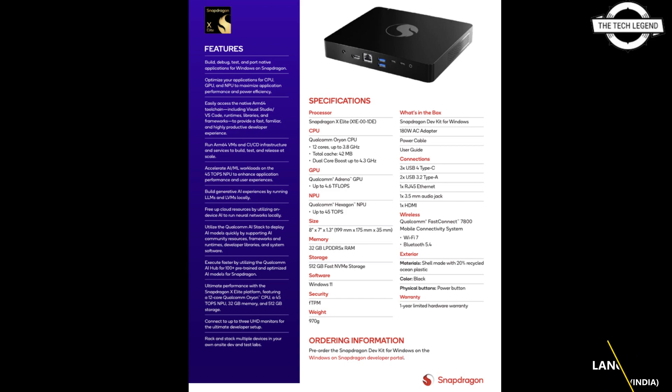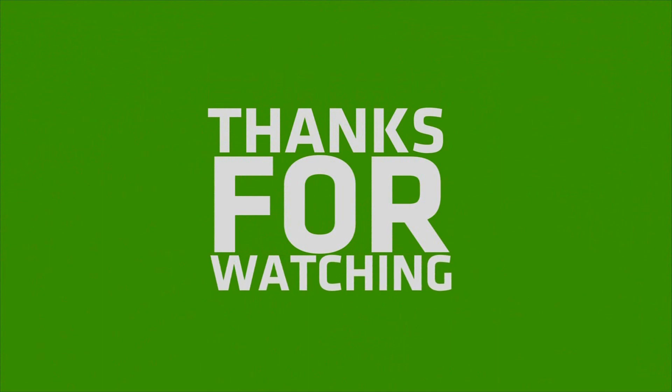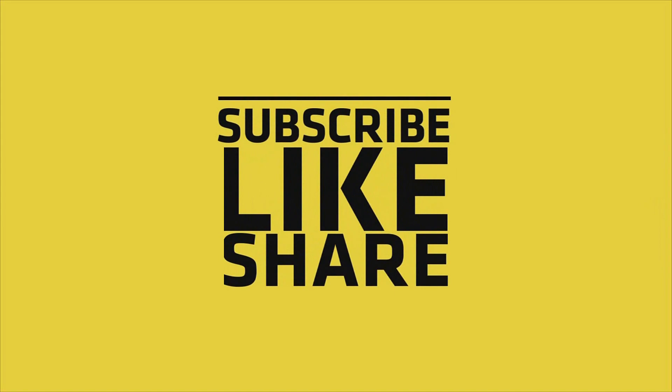So friends, if you like my video please do like, share, and comment, and don't forget to subscribe to my channel and press the bell icon.